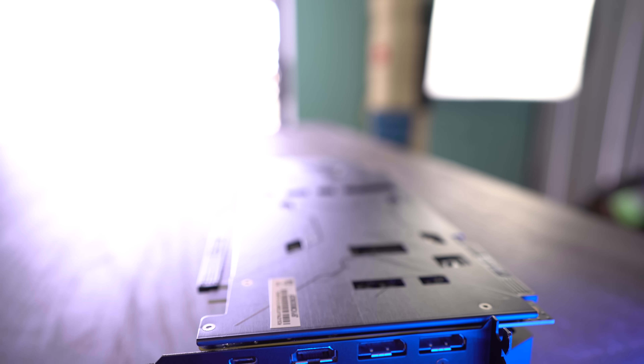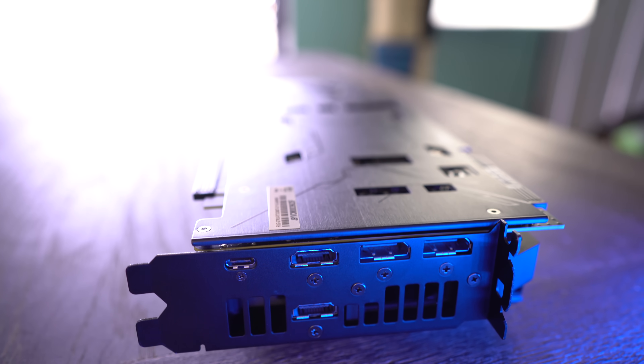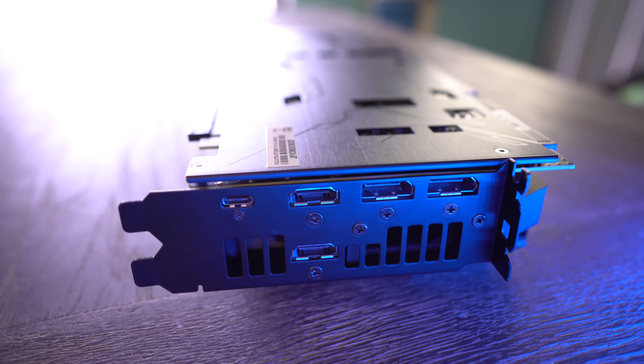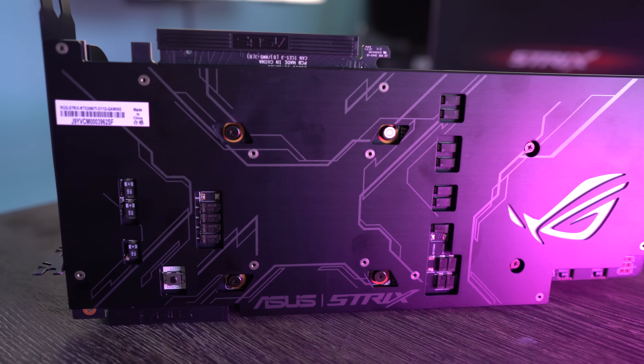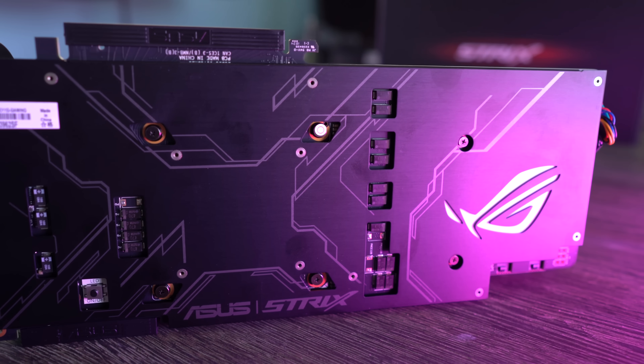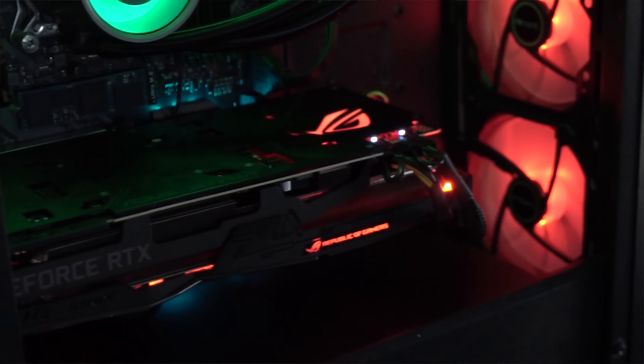There are also two HDMI 2.0 outputs, which is preferred — many people like having an HDMI for their basic monitor and one for VR. It also has a clean backplate with the ROG RGB shining through, and finally a brace going through the side of the card to help prevent GPU sag.